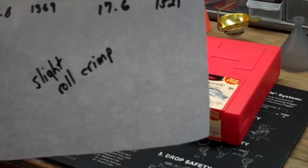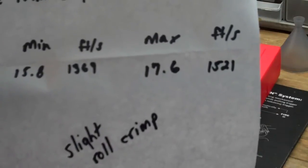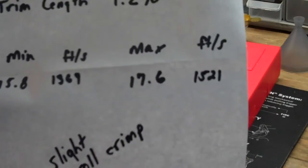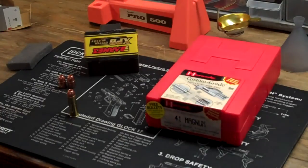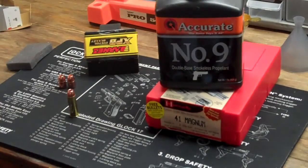The Hornady book that I use — I have a couple of different Hornady books — says that you can use Accurate Number Nine at a higher grain than this using the Hornady 210 grain bullet, but I just followed what Barnes said because there's not a lot of information out there. I used Accurate Number Nine powder for this.